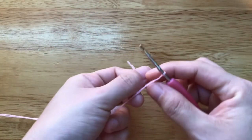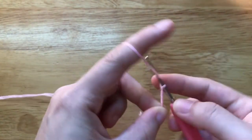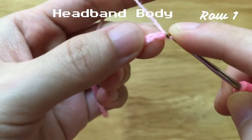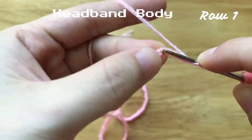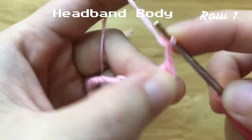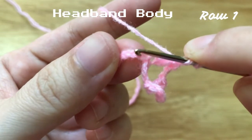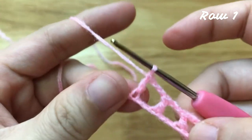First, we need to make a slipknot. Then we will make 137 chains. Keep in mind that it should be a multiple of 4 plus 5 to make this pattern. After having 137 chains, I'm going to make a double crochet to the 7th chain from our hook. Chain 2, skip 2 chains, make a double crochet to the next chain. Repeat this to the end of the row.